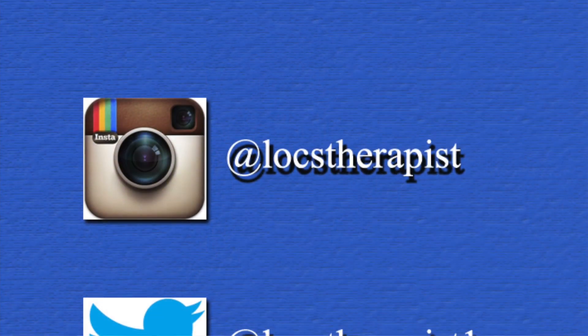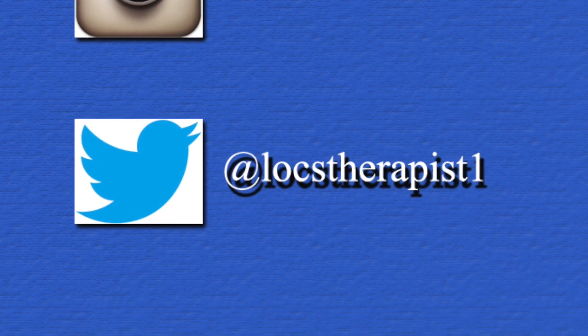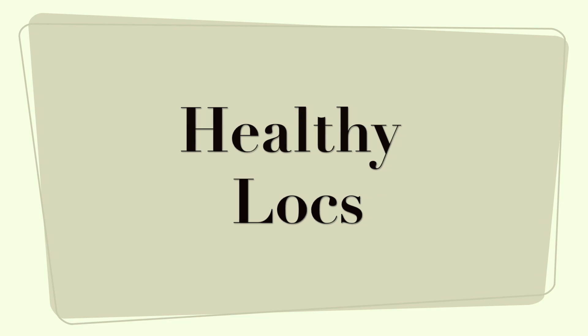That's all we've got for you today. Hope it works out for you. Protect your hair — to look good, you got to feel good. Follow me on Instagram at LOCKStherapist and on Twitter at LOCKStherapist1. Take care, see you next time. Bye.